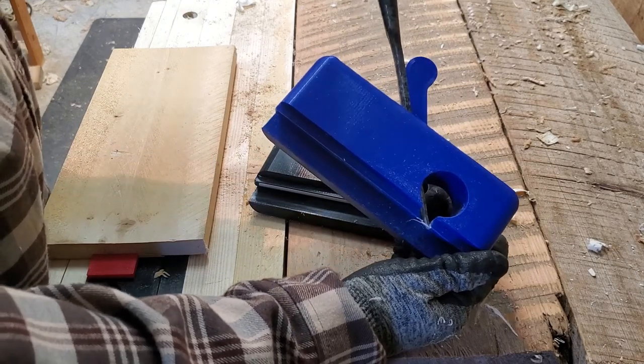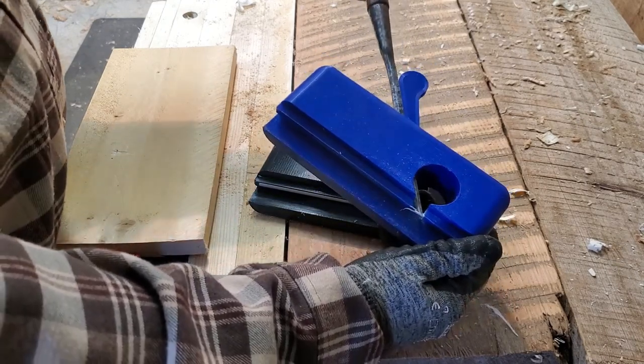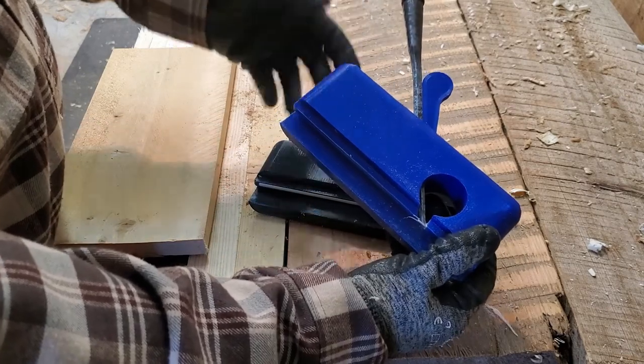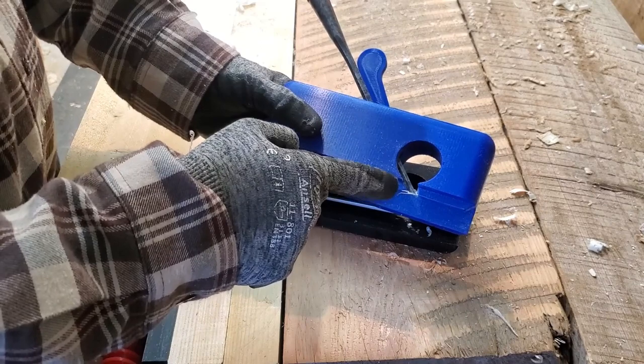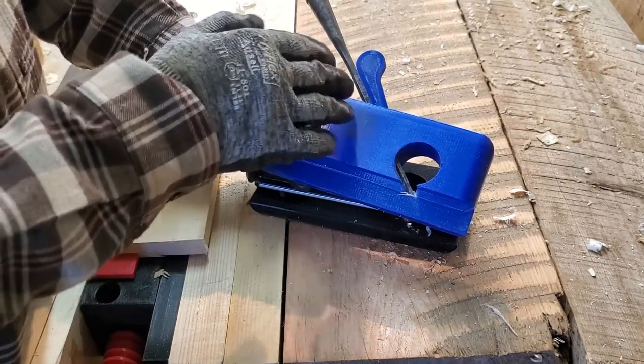I decided if I wanted to share the files for this so that others can print their own, it needed to be something more standardized, because every chisel brand or style has a slightly different taper, so the wedge angle has to take that into account.